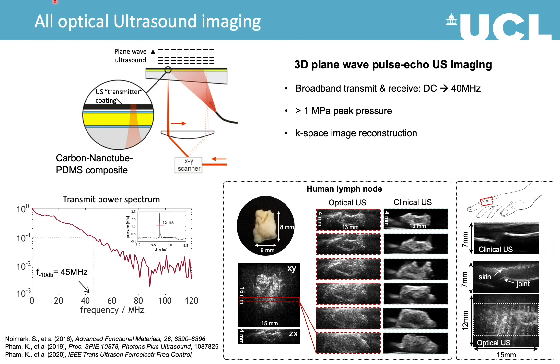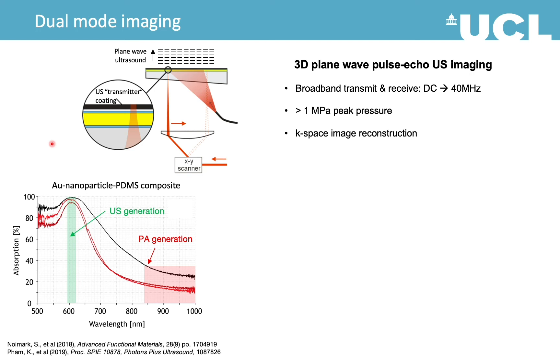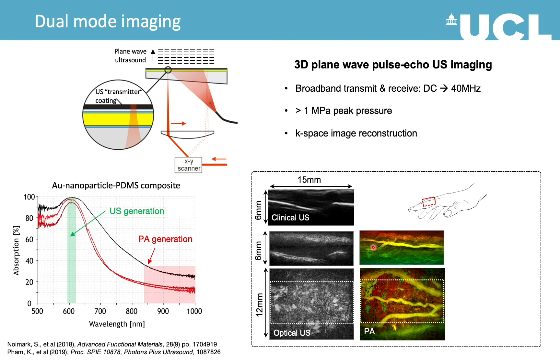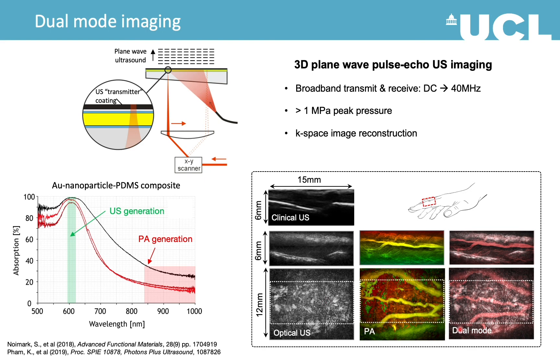Similarly, we can replace the carbon nanotube membrane with a dichroic membrane — in this case a gold nanoparticle PDMS composite. With this, we can produce dual-mode imaging by switching the excitation wavelengths. Here is the result from an in vivo human finger joint. With optical ultrasound, we can see the skin and the joint, but the small blood vessels are missing. Those blood vessels can be visualized using the PA imaging mode. If we overlay the two images, we can provide one dual-mode 3D image like this.